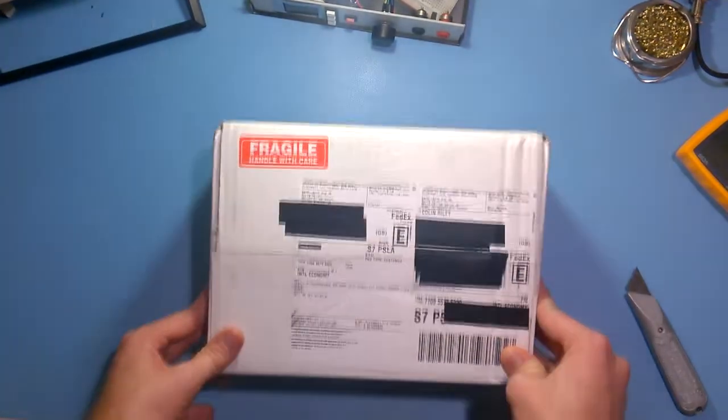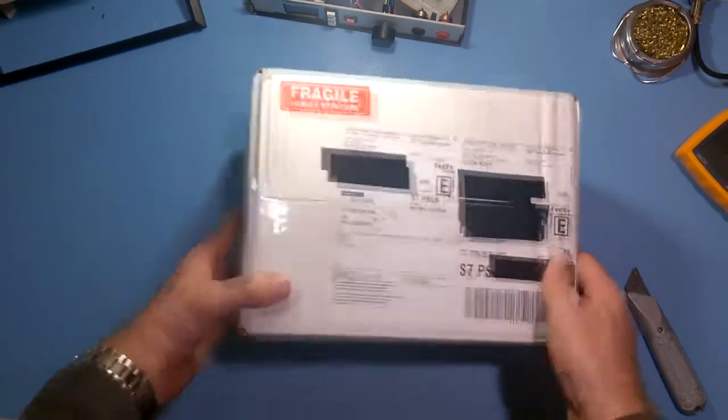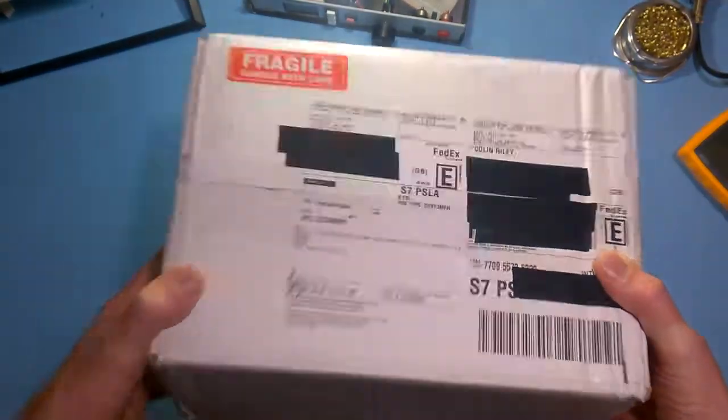The email I got said that they might send a development kit, so I didn't really get my hopes up. But about a week ago I got shipping information, and yeah, this arrived today.